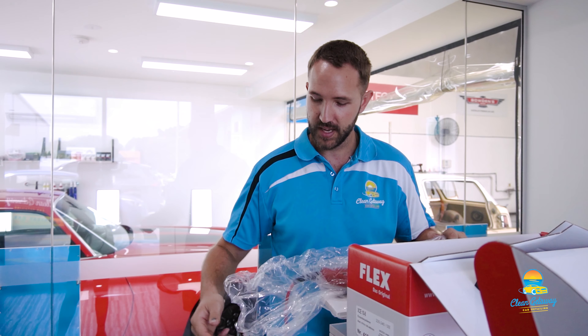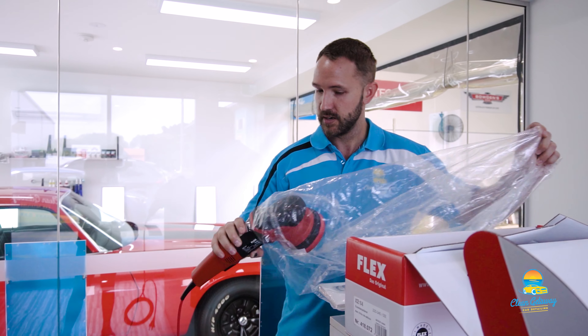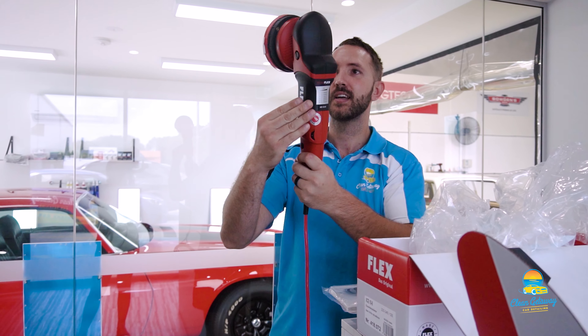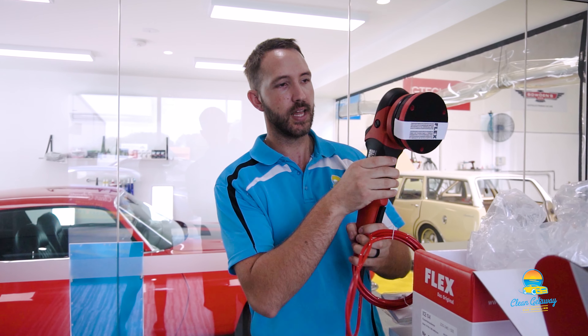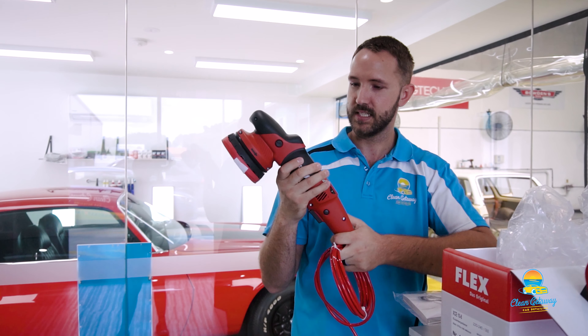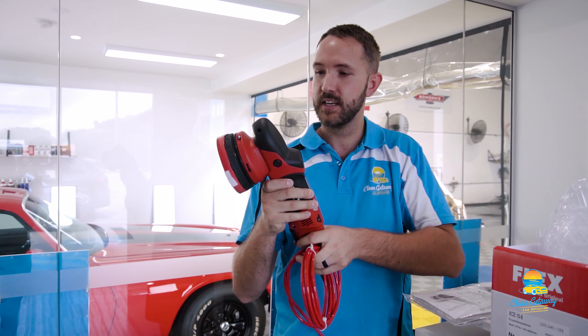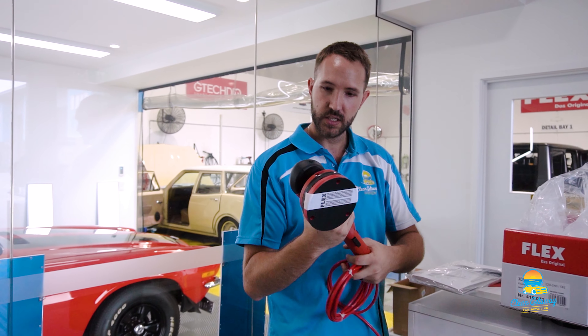Currently we're using the VRG polishing machine, which is what this has replaced. The VRG has been out for a while now — maybe at least 10 years. So this is the new one. We've currently got the cordless version of this but I believe it doesn't have the same amount of grunt as the corded VRG. Now this XCE is amazing — it's still got the force rotation gearing.